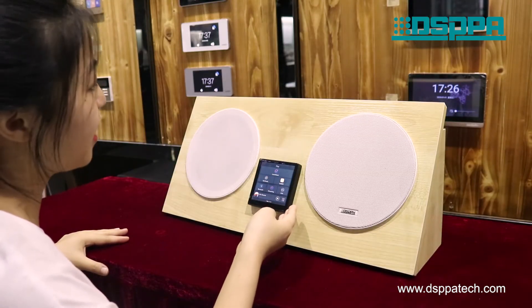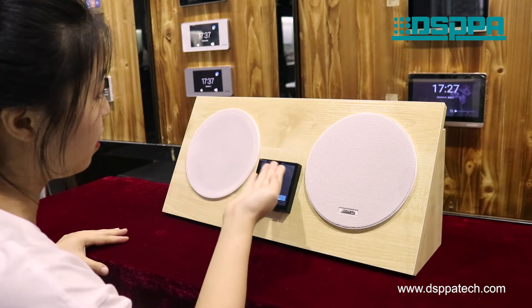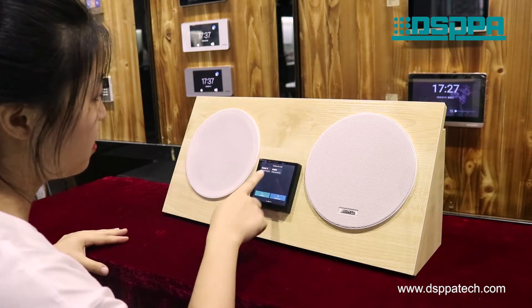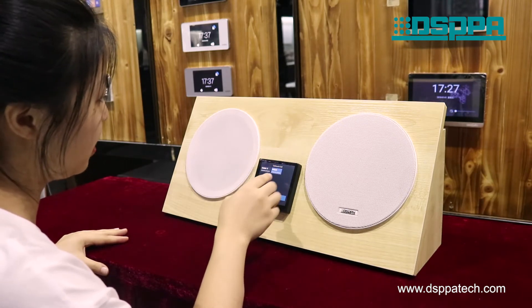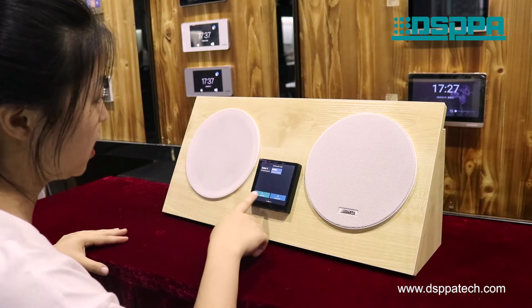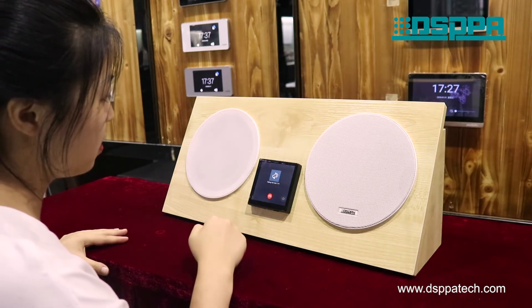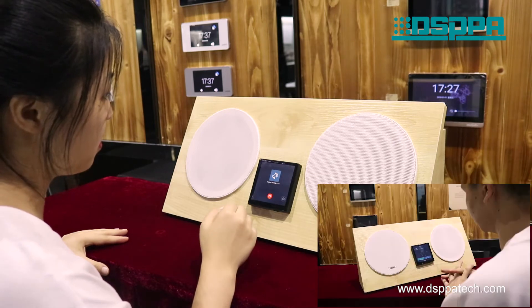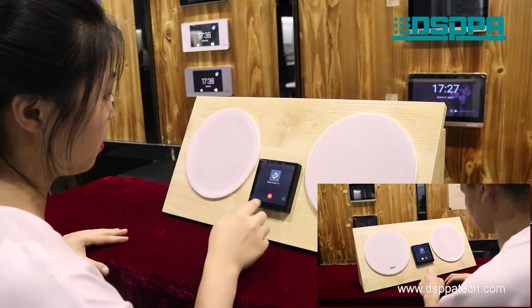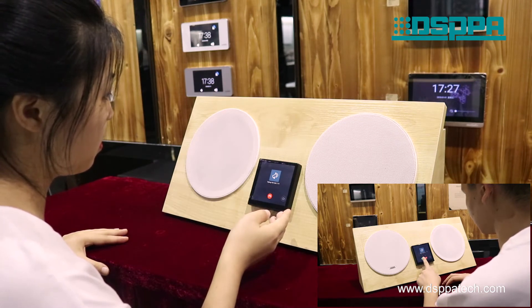If you call another DMA39, please slide to the intercom or call interface. Select the destination machine, and then press the intercom or broadcast button — here we press the intercom button.